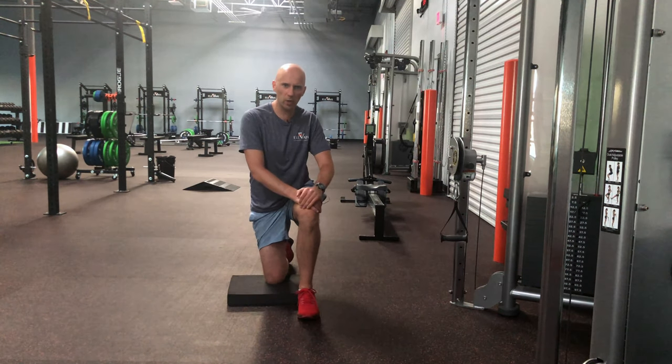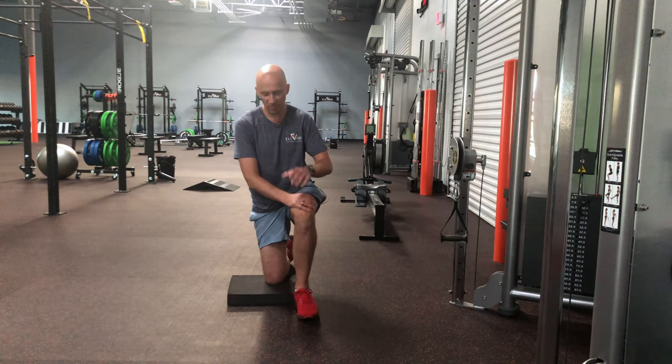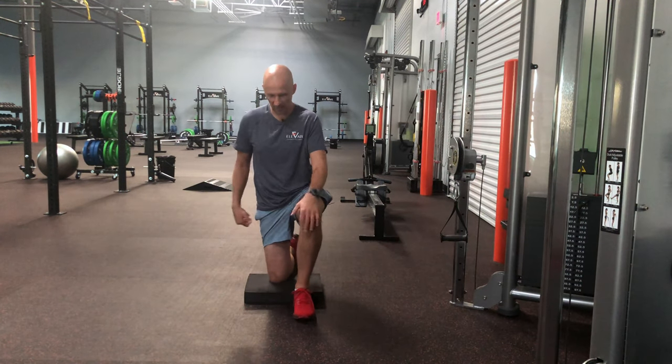If this sounds like someone you're working with, this move is for you. Here's what you're going to do: set up in half kneeling with the inside leg up, outside leg down.